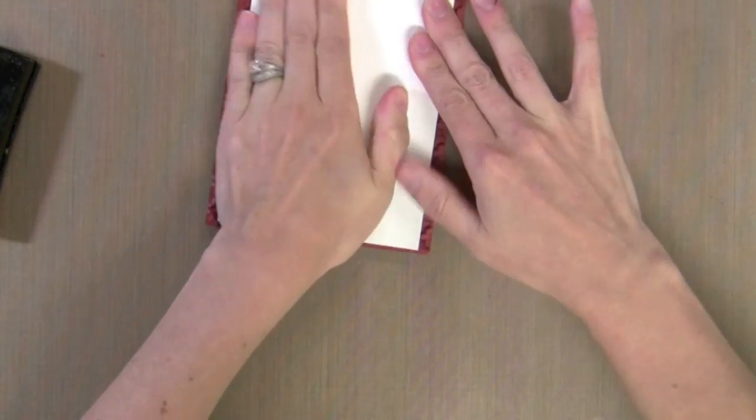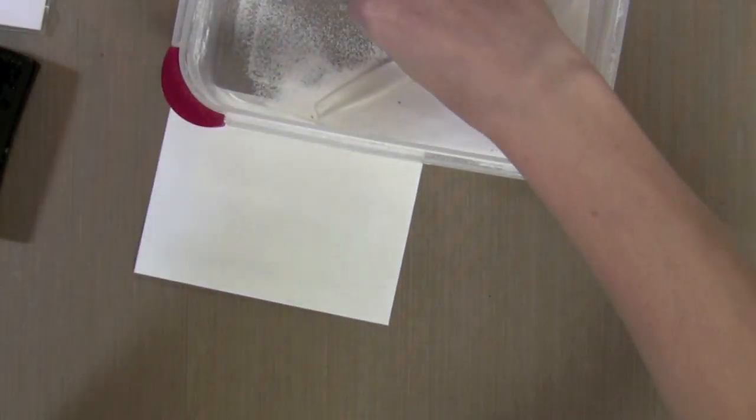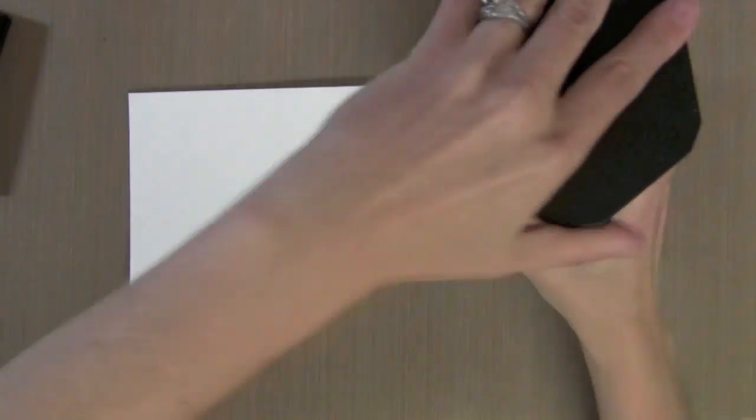I'm actually using a background that's a little bit smaller so it will fit on the front of a note card. After I've pressed this around I'm going to go ahead and shake on some white embossing powder. I use the Hero Arts white embossing powder — that's my favorite. I'm just going to shake it on and heat it up until it melts.